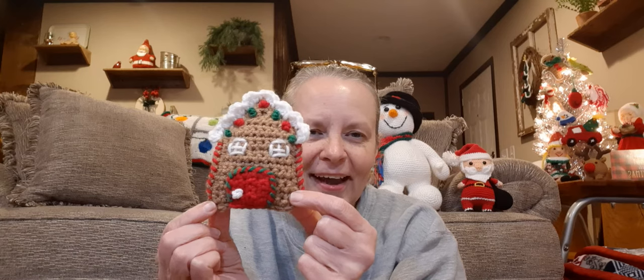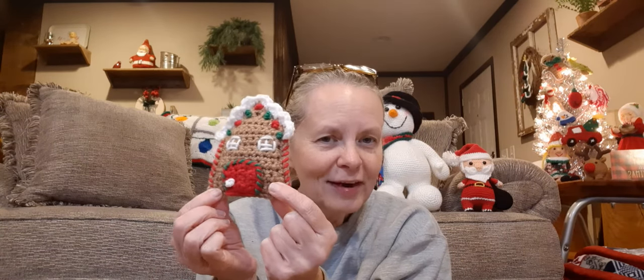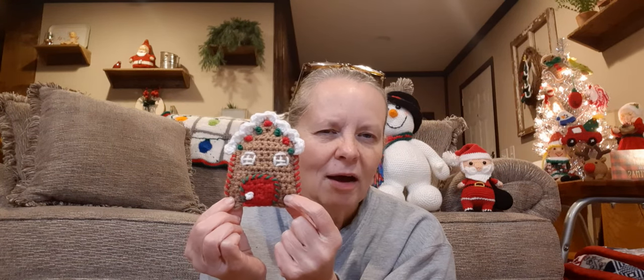This one here was a free pattern on their blog and I had a lot of fun making this one too. It's really easy and really quick. This is a gingerbread house ornament by Mui and Friends — I hope I'm saying that right — and it is a free pattern on their blog.